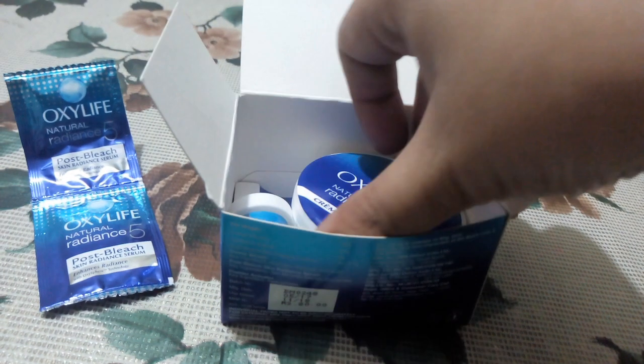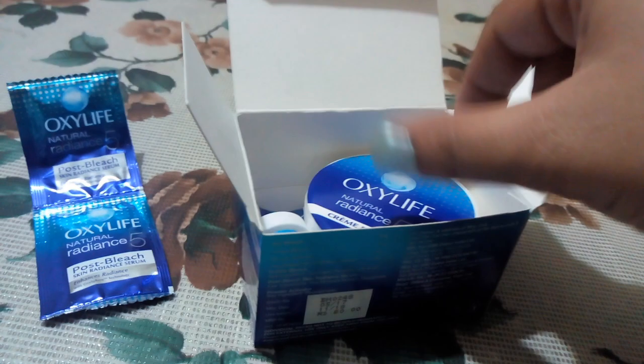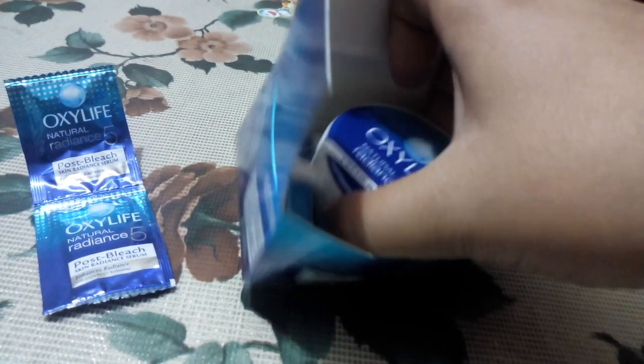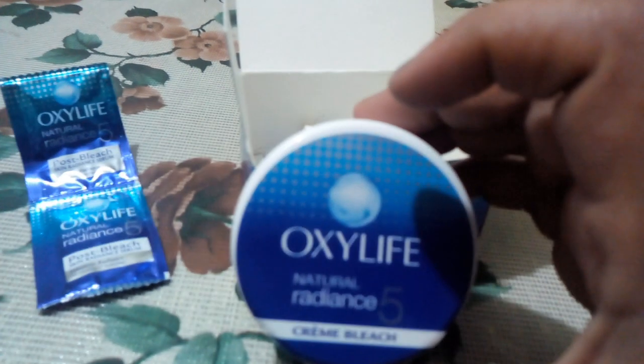There are only 2 pouches left now, as I have already used one. After using it, I made this video. You will also get the Oxylife Cream and Activator.